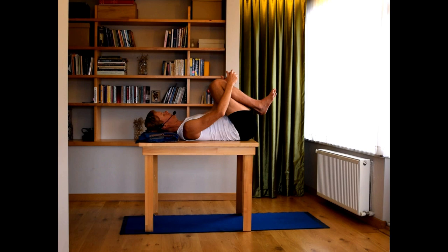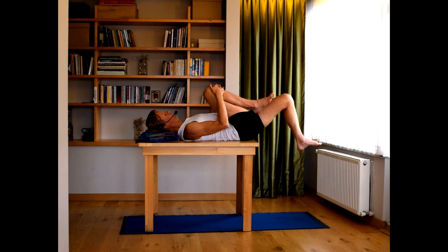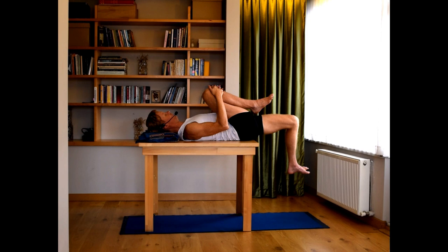Hold both knees again. Now holding the right knee, let the left leg drop down with the bent knee. Keep the lower back in contact with the table. Slightly lift the left knee and inhale — notice it's just a very small lift. Exhale, release. Slightly lift the left knee, inhale. Exhale, release. One more time, slightly lift the left knee, inhale. Exhale, release.